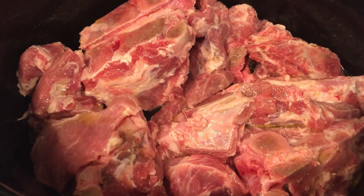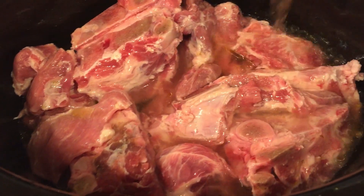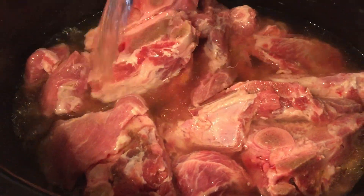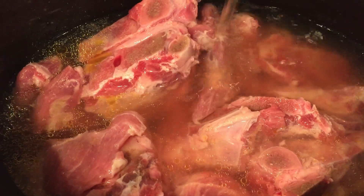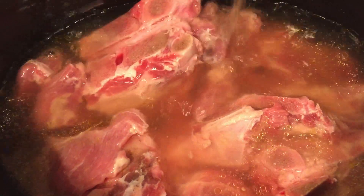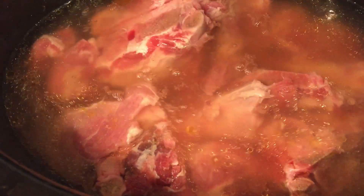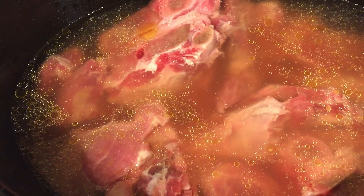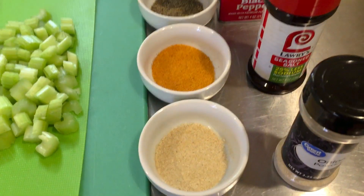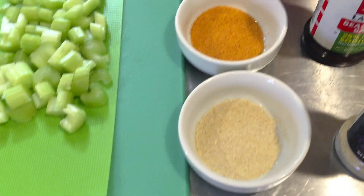Okay, the first thing I'm going to do, I'm going to add some chicken broth. I'm going to start them out in the chicken broth and I'll add a little water as we go. I've measured out all of my seasonings to a half a tablespoon each.